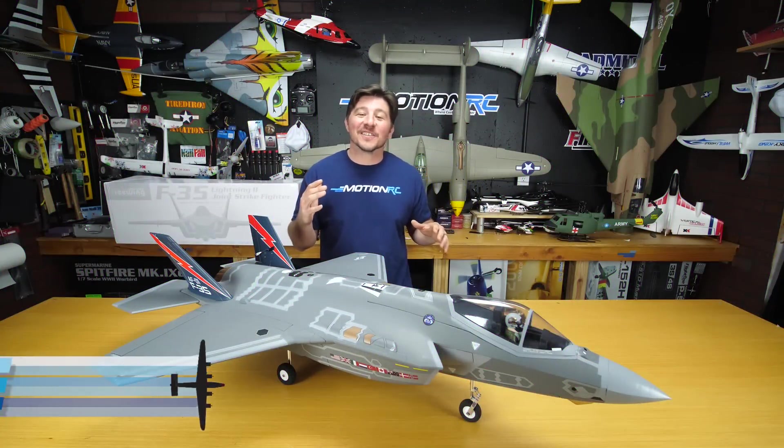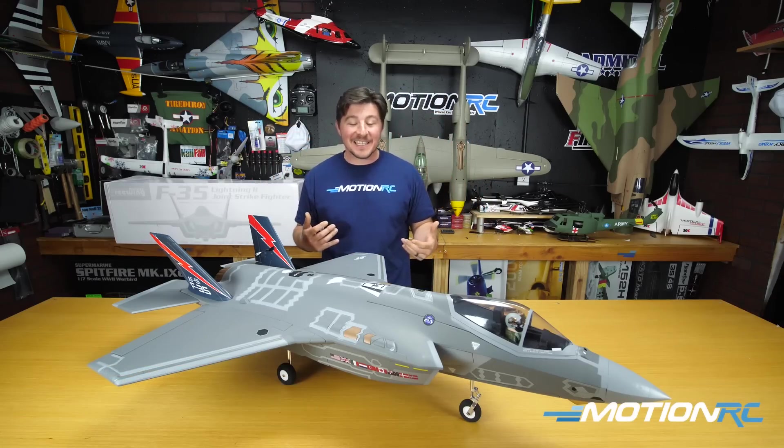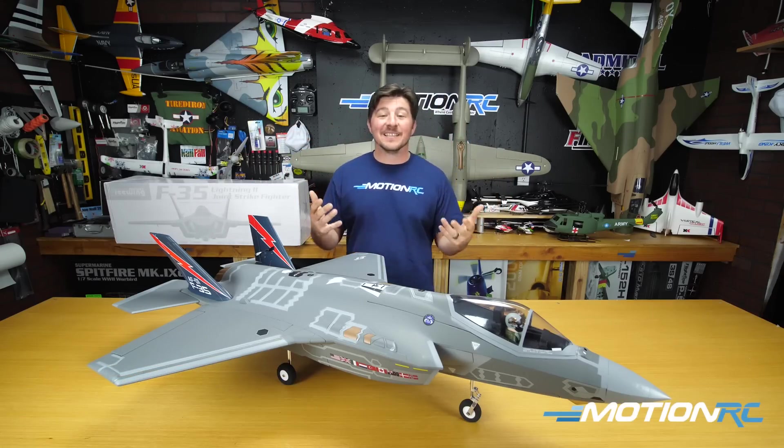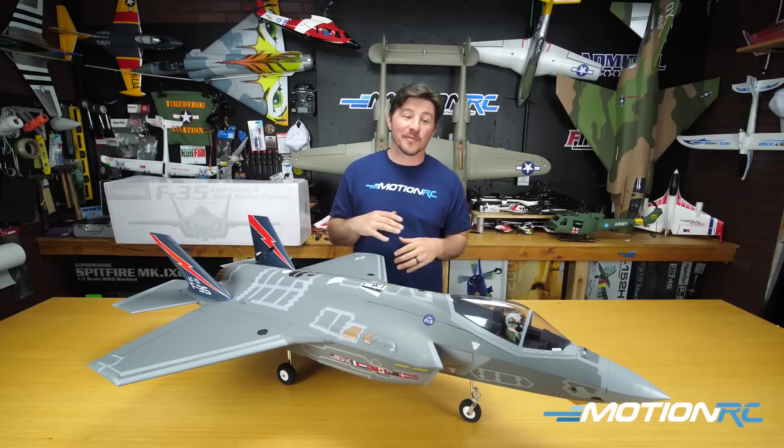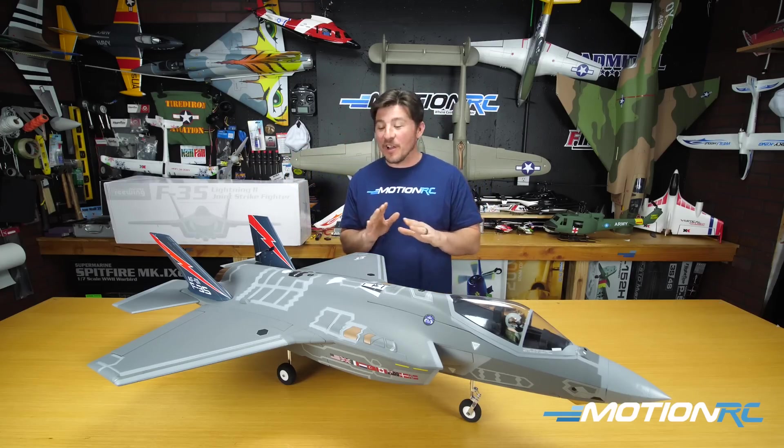Hello pilots, welcome back to MotionRC. I'm James, and today we're doing a flight review on the F-35. Normally I'd be standing outside at the field, but the day we did the flight review, it had completely slipped my mind to do the intro — so we're doing it back here in the studio.